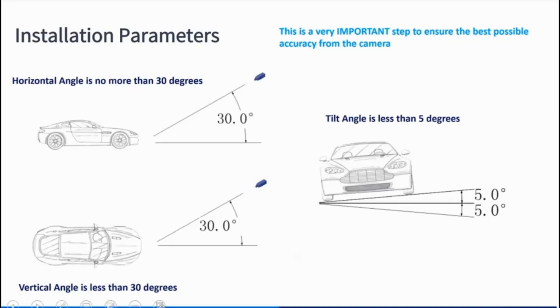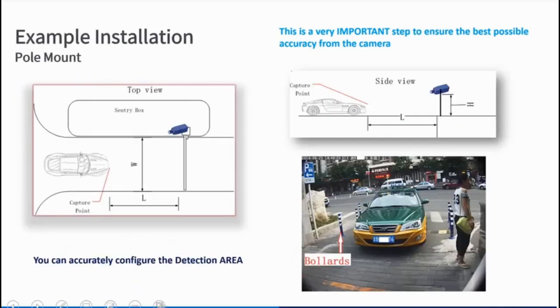In this example we've got nice controlled conditions — we're controlling where the cars come into the channel, and we know the number plates are going to be in the detection area. The bollard and speed ramp control the vehicle speed, so we're channelling the vehicle in at a lower speed and we'll get very accurate results. Not always an ideal situation, but that's a very good example of where the ANPR camera could be used.